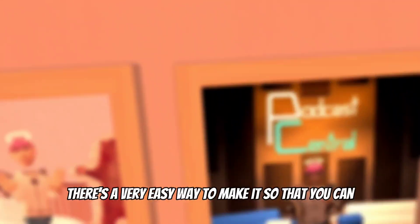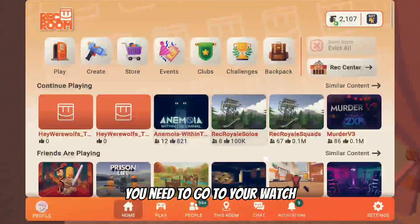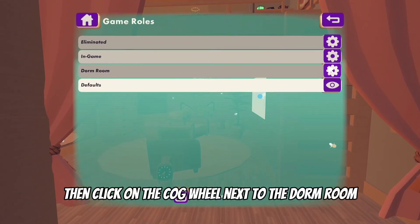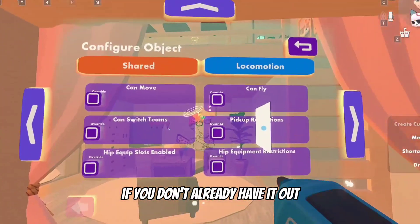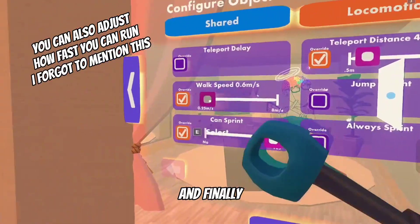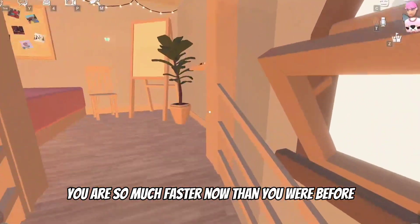Speaking of the dorm room, there's a very easy way to enable running since you're usually very slow in there. To enable running, go to your watch, go to the room option at the bottom, then go to settings, and at the top of the menu scroll right until you see game roles and click on that. Then click on the cog wheel next to the dorm room, grab the Maker Pen that appears, then go to locomotion and look for the can sprint option. If it's not checked already, press the overwrite button so that it is checked, and make the option go to yes. Now you can sprint in your dorm room and you are so much faster.